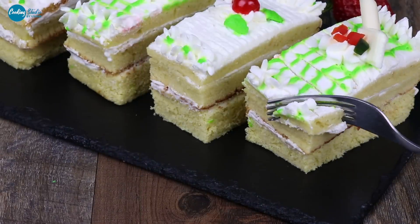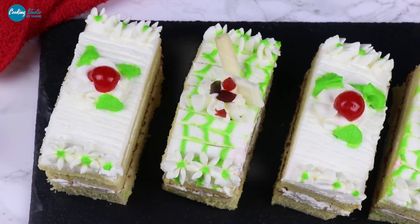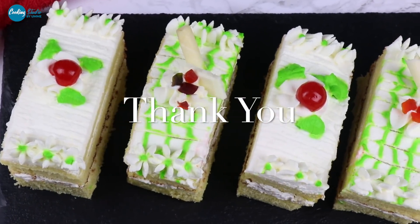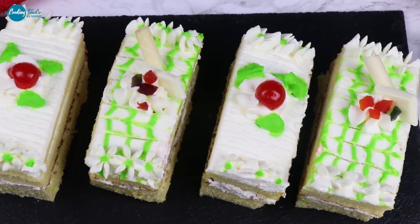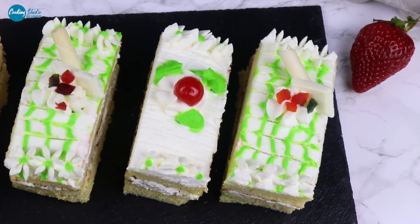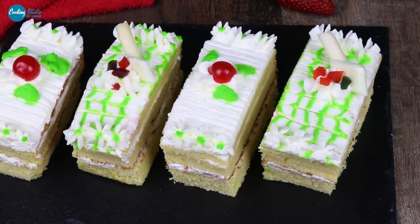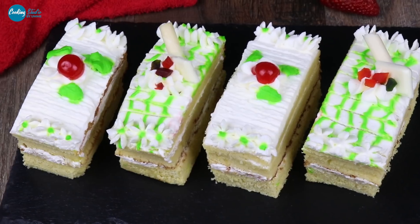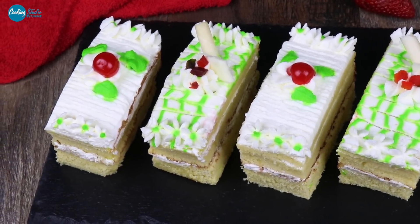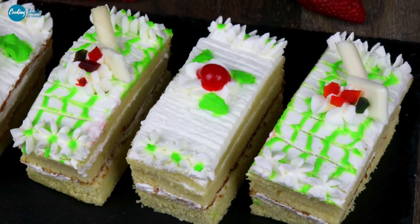That's today's vanilla pastry recipe! Subscribe to our channel, click the bell icon, and you will get notifications when we upload a recipe.